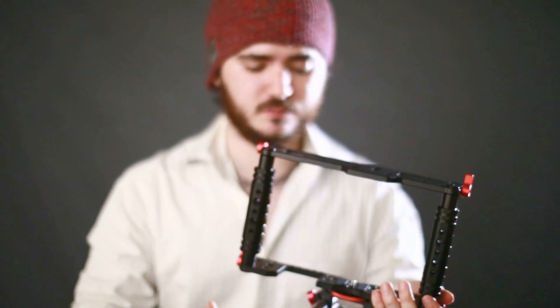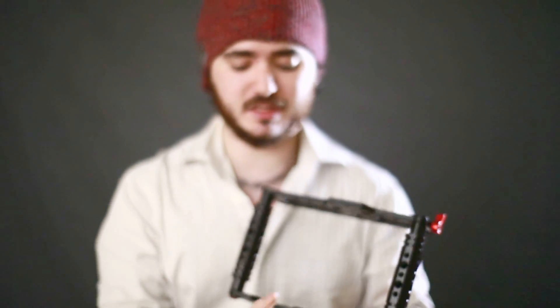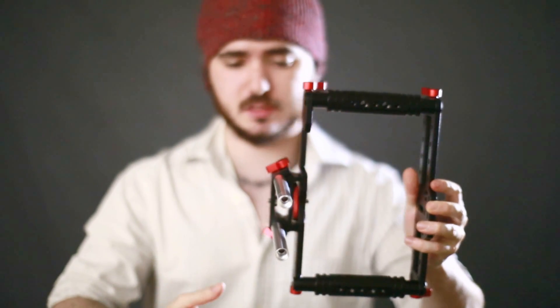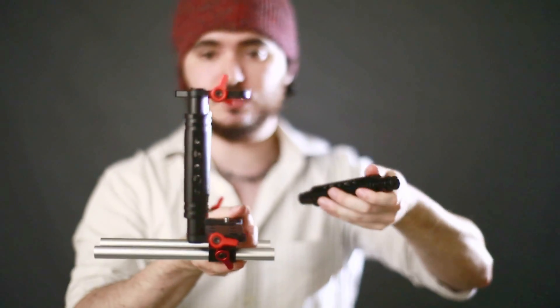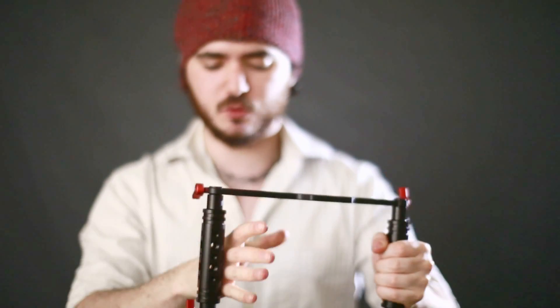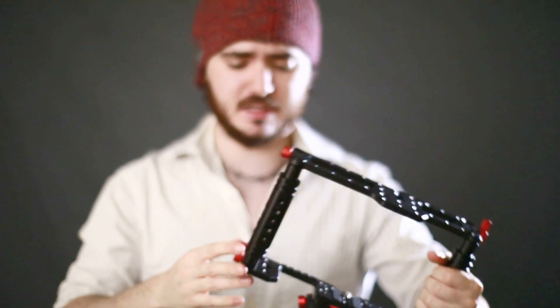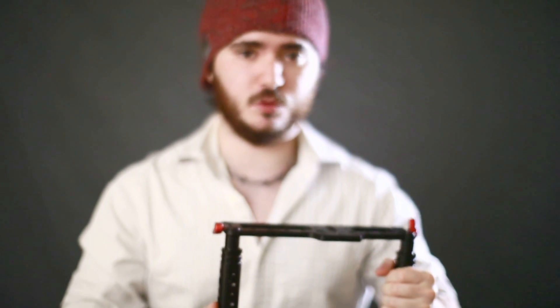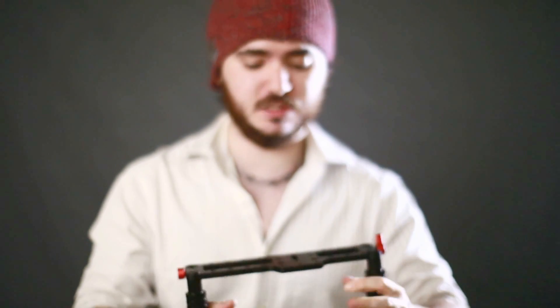This can be used with a follow focus and a matte box because it comes with rails, and they are removable. So if you want to remove the whole system, you could do that. The whole system is really lightweight, but you could save weight like I did by removing some of them — I just used two and it's still really solid. I didn't find the need for all four of them, and it gives me a bit more space for my hands. It's nice that they have four and that they're removable, so it really gives you the option to set it up as you need it.